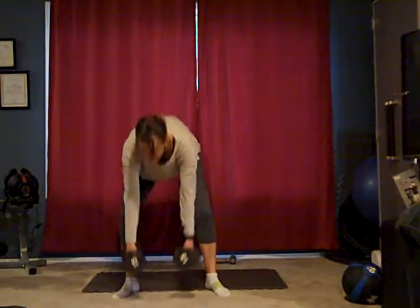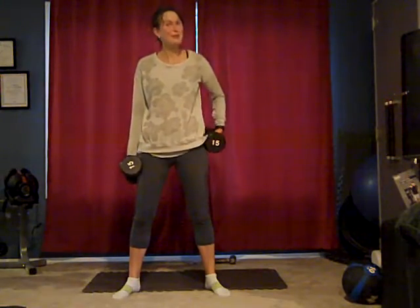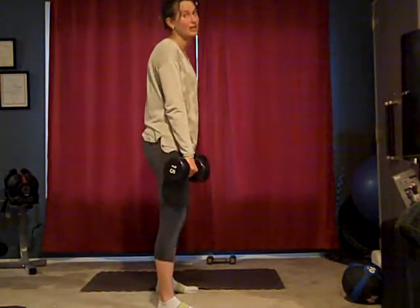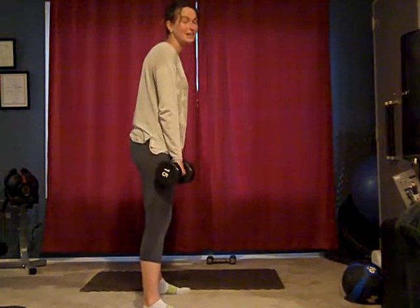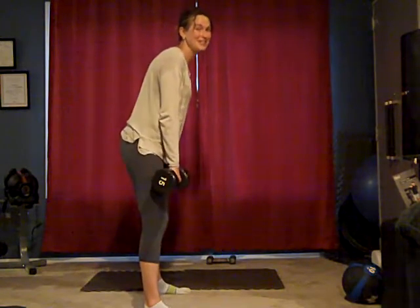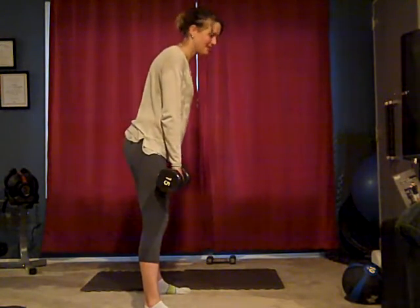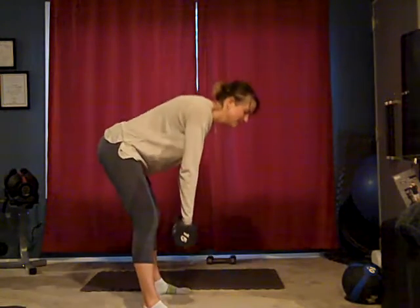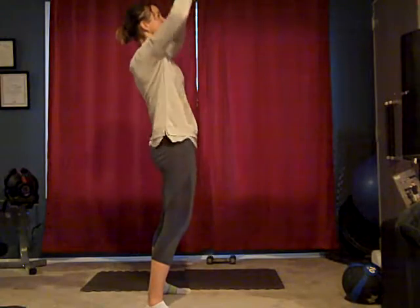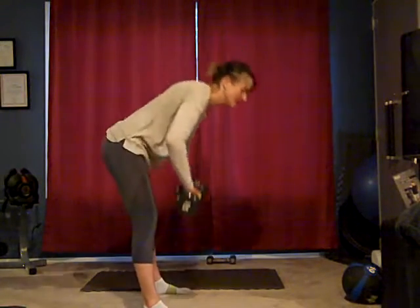You'll probably want heavier weights for this. Be careful with the deadlift because it does work your lower back, which also means it can injure your lower back if you're not careful. So don't use too heavy of weights. Make sure you're doing it correctly. I'm going to go sideways so you can see that you hinge at the hip. Don't lock your knees — keep them just slightly bent. We're going to do ten of these and then bring it up to a military press. So deadlift.